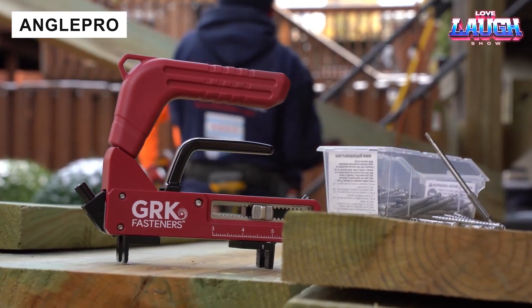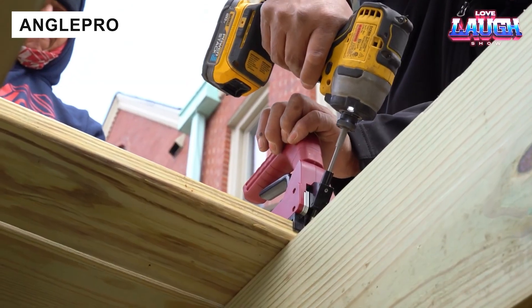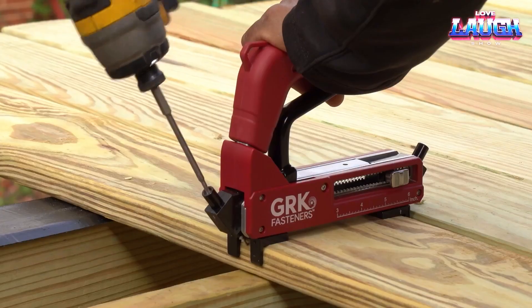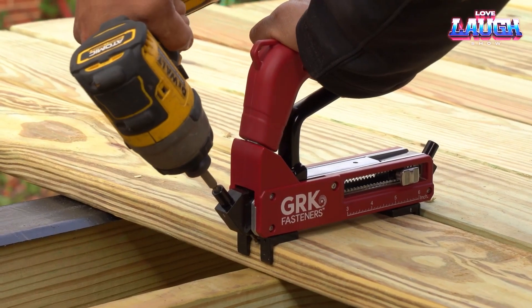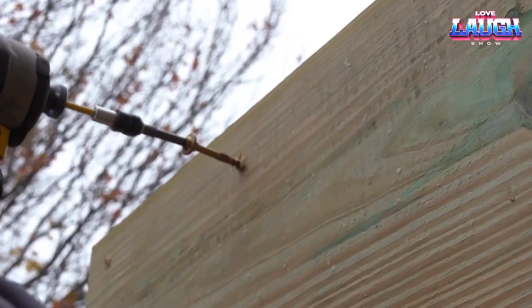The tool is easily adjustable to achieve the desired gap between boards. Observe how simple installation appears when craftsmen utilize Angle Pro and Deck Elite double-threaded fasteners. The tool is available for only $70.